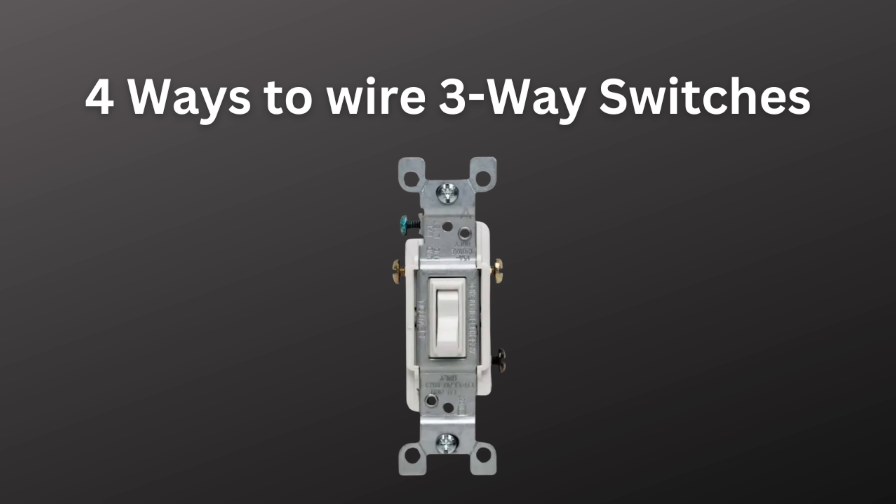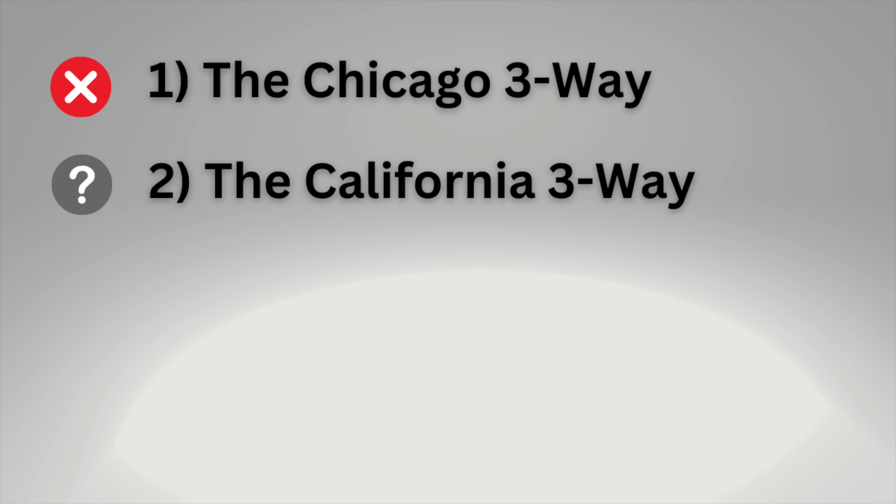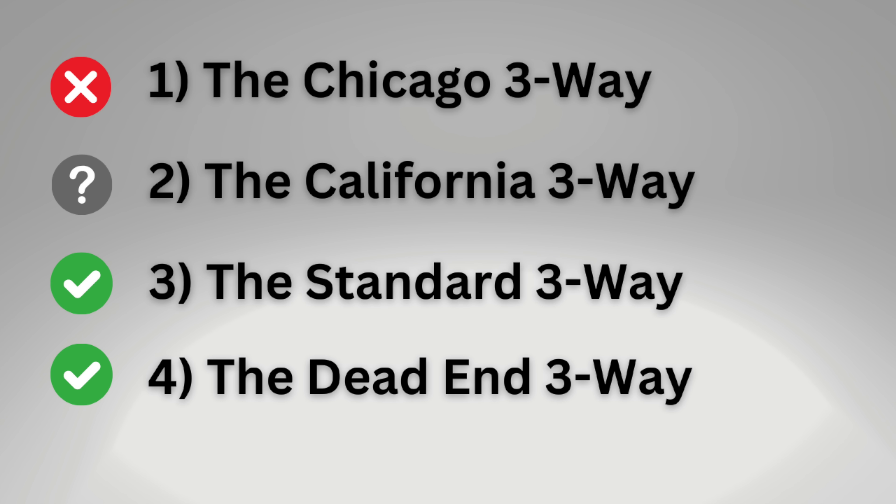Is the neutral wire required at three-way and four-way switch boxes as well? It is — well, kind of. There are actually four methods to wire three-way switches: the Chicago three-way, which has been illegal for decades; the California three-way, which is not acceptable in all areas; and then the standard method and the dead-end three-way, which I'll show you now on the whiteboard.